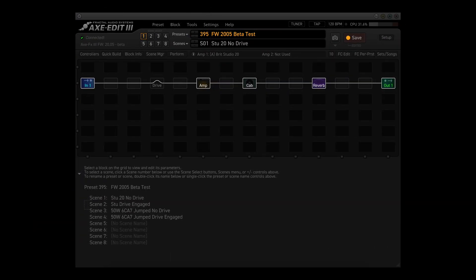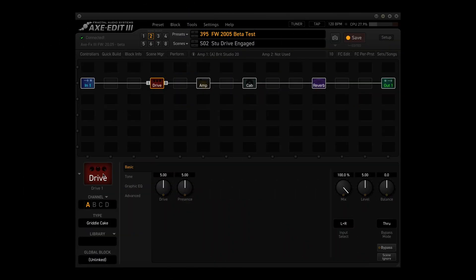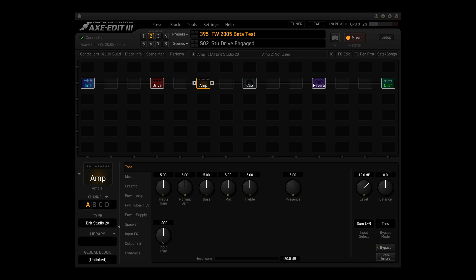Now let's take a look at this preset. As I said earlier, it has four scenes: Studio 20 with no drive, Studio 20 with drive engaged, 50W 6CA7 jump no drive, and 50W 6CA7 jump drive engaged. Besides the in and out blocks, it uses four blocks: the drive, amp, cab, and reverb blocks. The drive block is using the Griddle Cake type in channel A and is used in scenes 2 and 4. The amp block is using the Brits Studio 20 in channel A for scenes 1 and 2, and the Plexi 50W 6CA7 jump type in channel B for scenes 3 and 4.